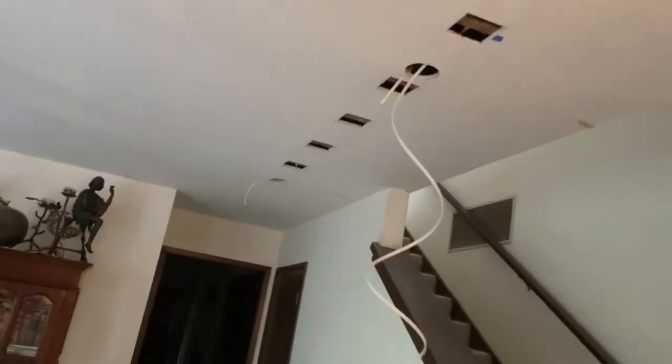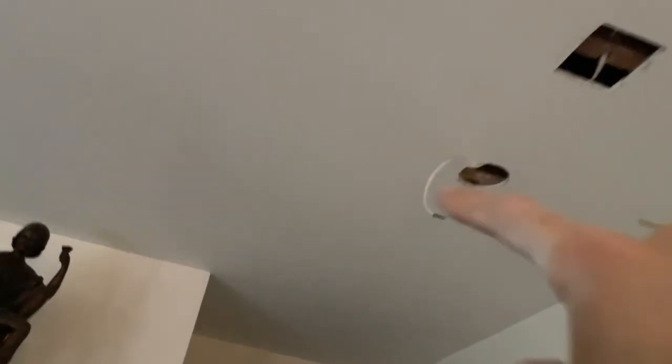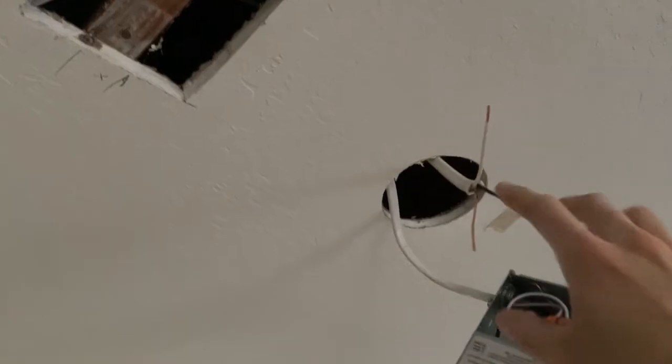It's coming along well — somebody's going to have a pot light there and another pot light here. I'm feeding this wire through all the joists and then I'm going to connect this wire to that junction box right there and we'll have it all good to go.